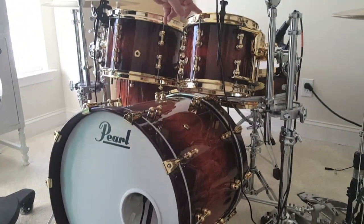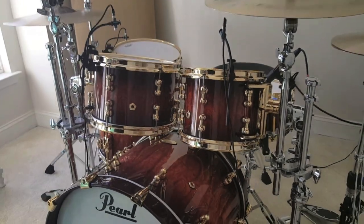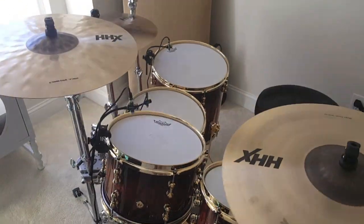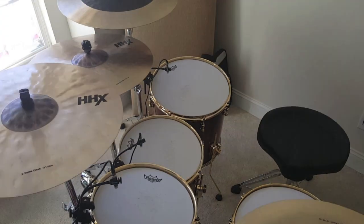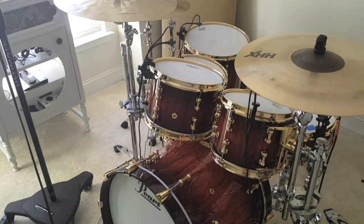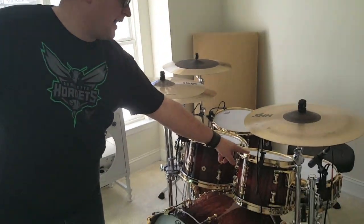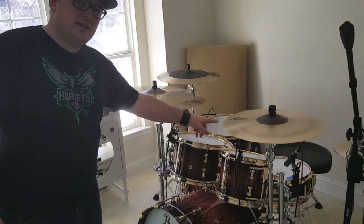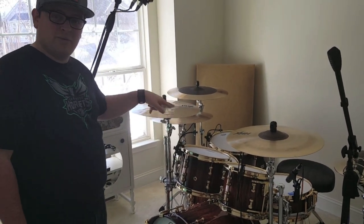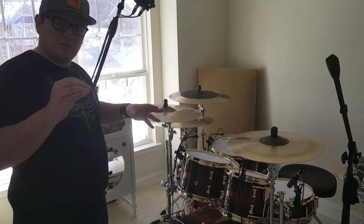Going through the toms, I've got a 10 by 8 here, a 12 by 8, and the floor toms are 14 by 14 and a 16 by 16. The toms are six-ply each — six plies of African mahogany and bubinga. The smaller toms are 10-ply, so as the drums get bigger I want more plies on there.